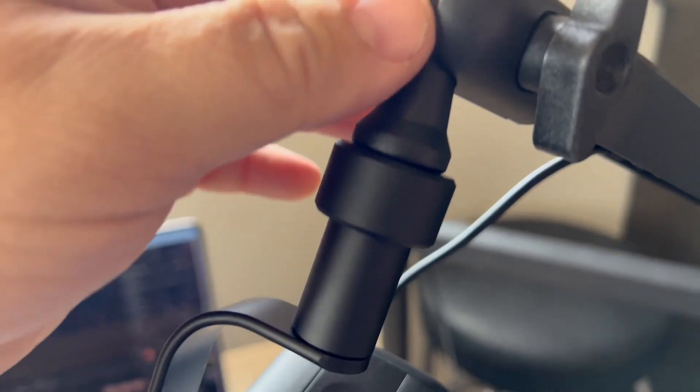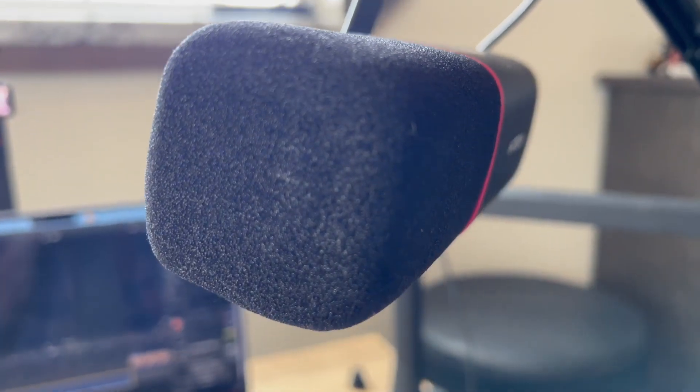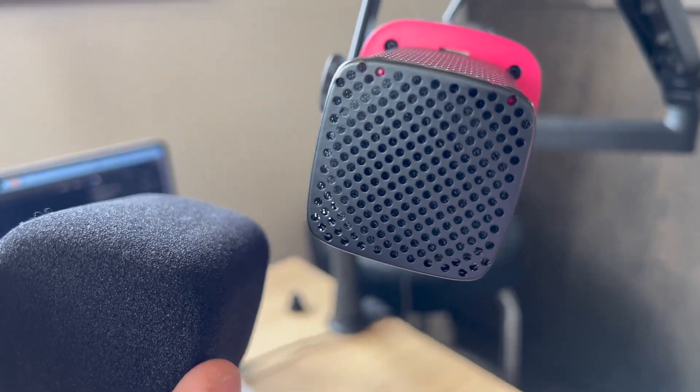They actually have the screw thread for typical microphone stands, but it also has the three-eighths thread as well, so you can go straight into that without any adapters, which is really handy. Looking at the mic, there's also a nice pop filter on there to keep you from making those plosive sounds. You can easily take the foam off, and this is what it sounds like without the pop filter.